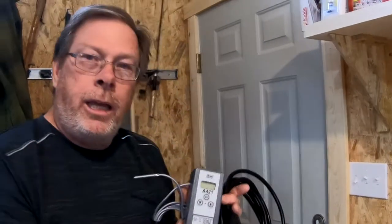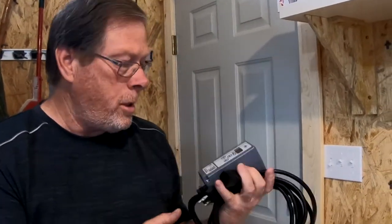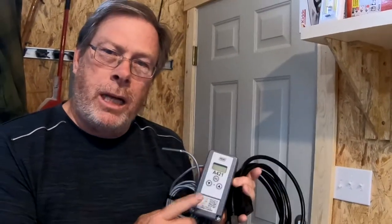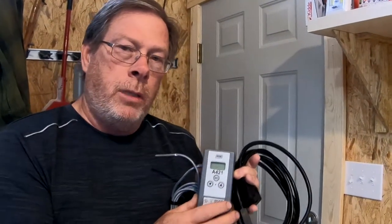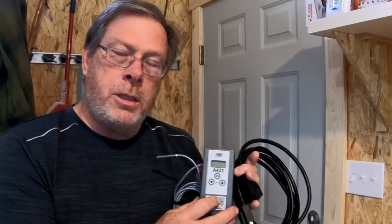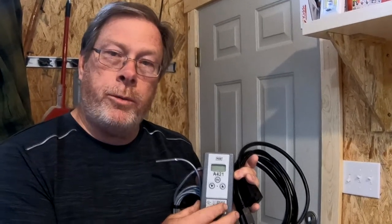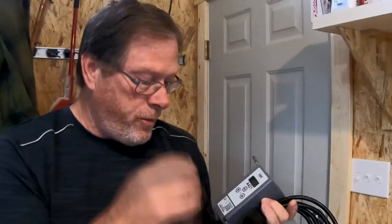So this is a temperature control module made by Johnson Controls. It costs about 80 bucks and it is adjustable, controlling temperatures anywhere from about 40 below zero to 212 degrees Fahrenheit. You can get controls in different ranges but this is the one that would work best for this.